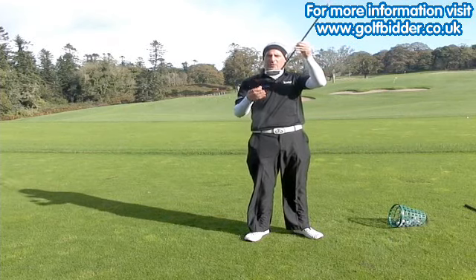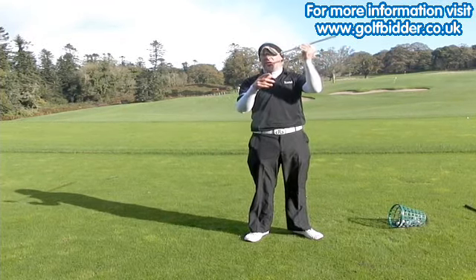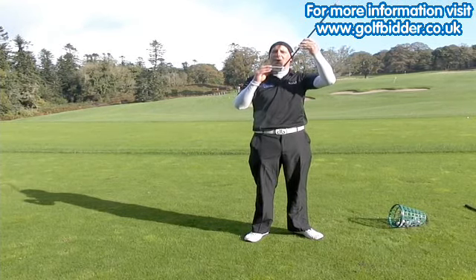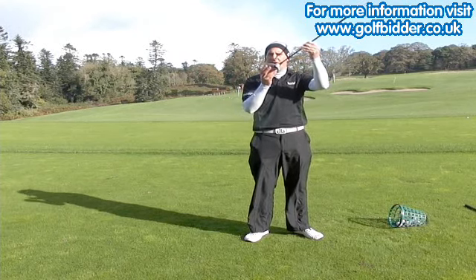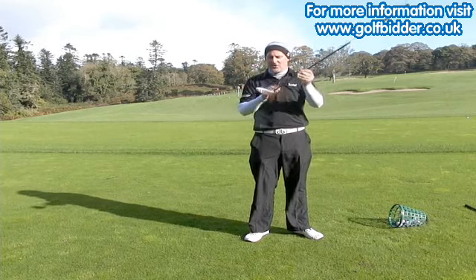Just like the driver, this fairway wood has got the flight control technology. So even though it might be a 3 wood of 15 degrees at neutral, you can make it into a 14 degree or a 16 degree fairway wood, depending on how you're feeling, the conditions, the wind — you can change the club. You can also change the face angle plus or minus 2 degrees, so it's a fully adjustable 3 wood.